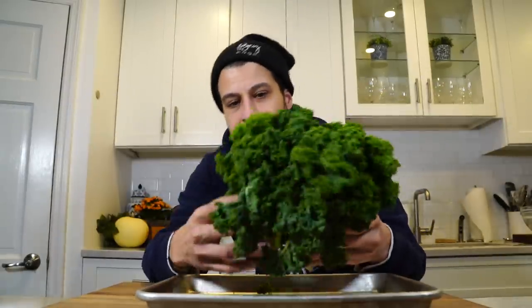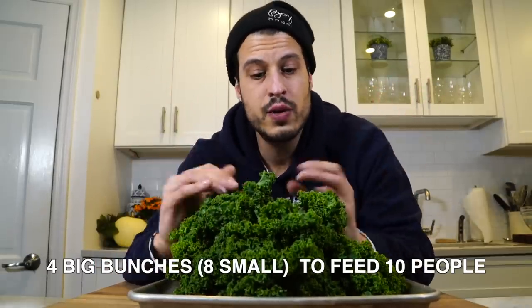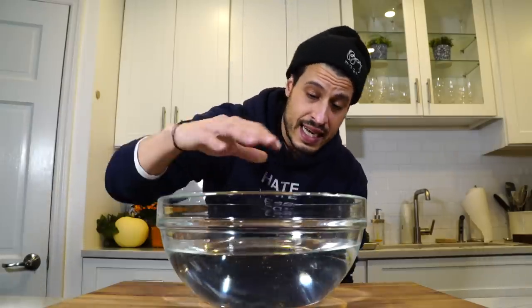I have two small bunches of kale here, which really make one bunch to me. These two can feed about two to four people. I'm making this recipe for about three to four people — you can scale up from there. This is very much an eyeball thing; I'll provide some measurements but you have to feel it out. First, I want to clean the kale — I've already seen some little critters coming out. Just throw it in a bowl of water and you'll see the dirt fall to the bottom. She always just tore the kale off the stem, so that's how I'm making it.